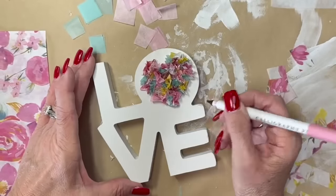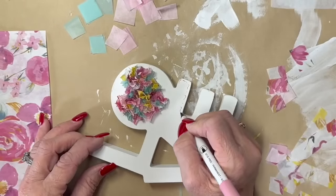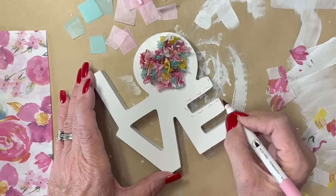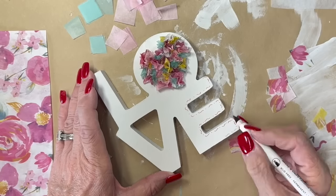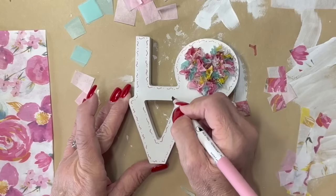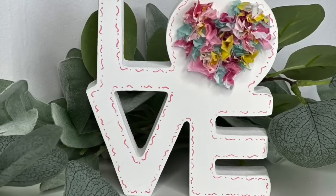Now I'm taking a calligraphy marker — the only pink marker I had — and making little squiggles and dots all the way around the heart because I thought it needed to be outlined. You could also just distress the edges a little, but I wanted this cute little fun whimsical look.